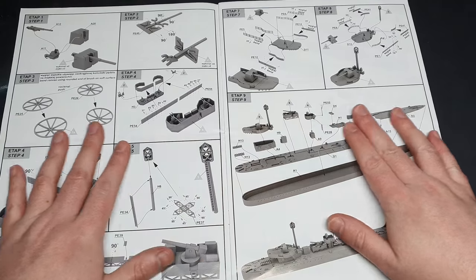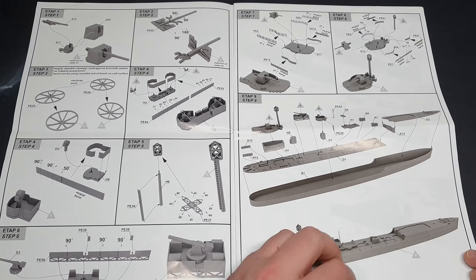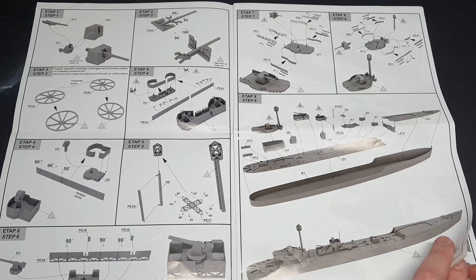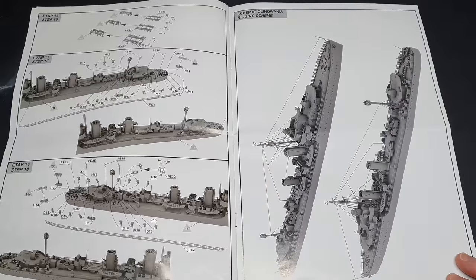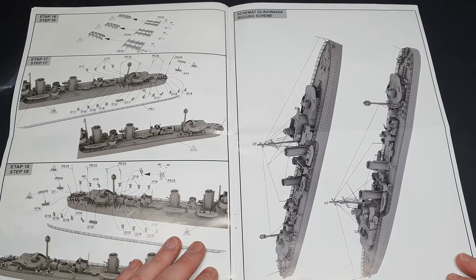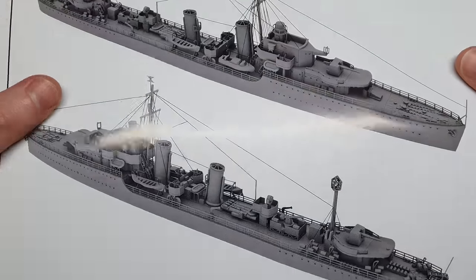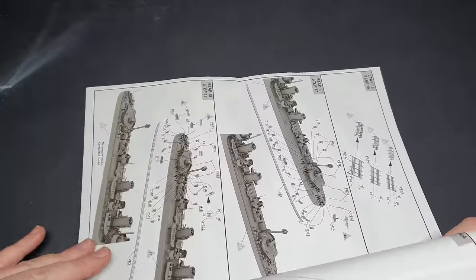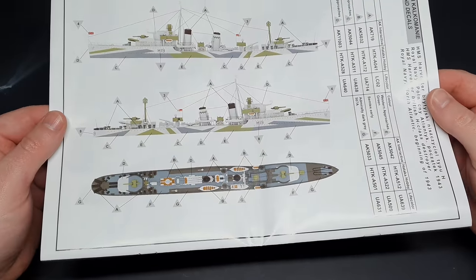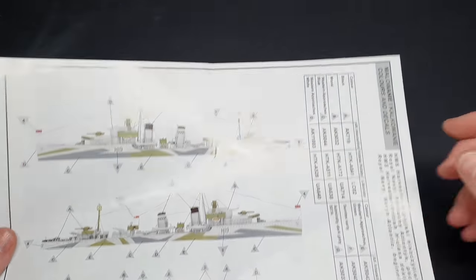The instruction book is nicely printed over 8 pages. It's concise and easy to follow. Helpfully, IBG include a rigging diagram for this ship — that looks like fun. On the back page is a full colour profile with colour callouts for Hataka, AK and Lifecolour.